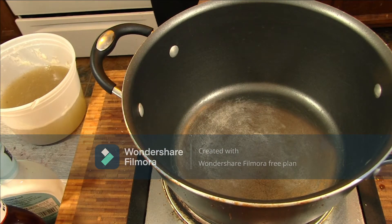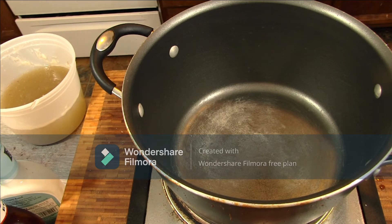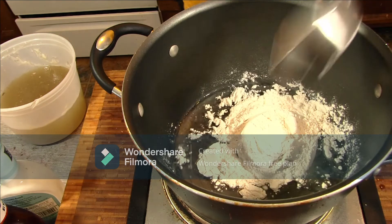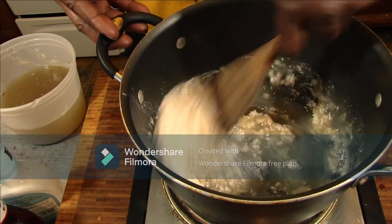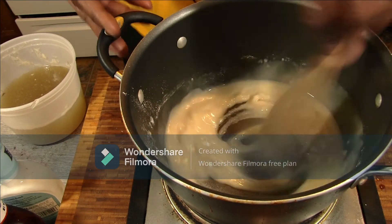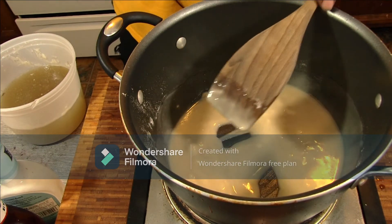Put this on medium heat. We're going to use about half a cup of oil and half a cup of flour. Mix it around until everything blends and get a little bit of color on this — maybe about a peanut butter consistency. I'll bring you back when I've achieved that.